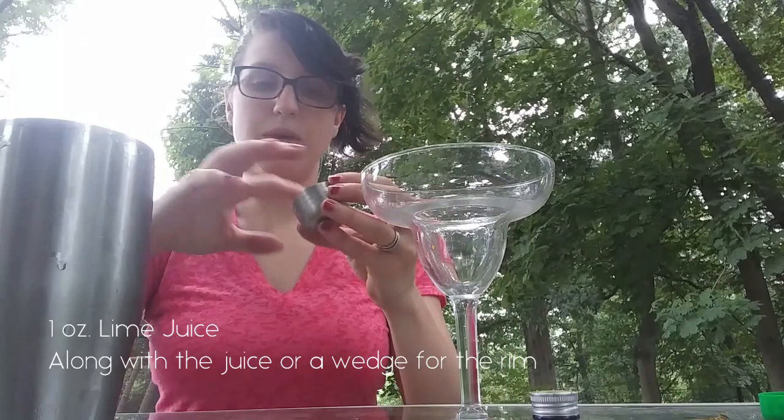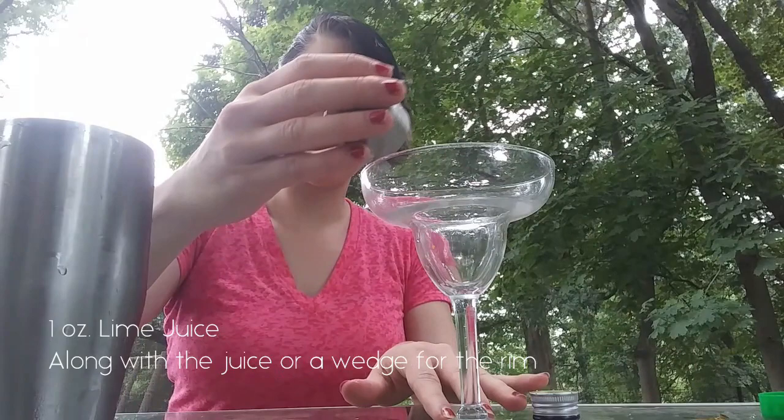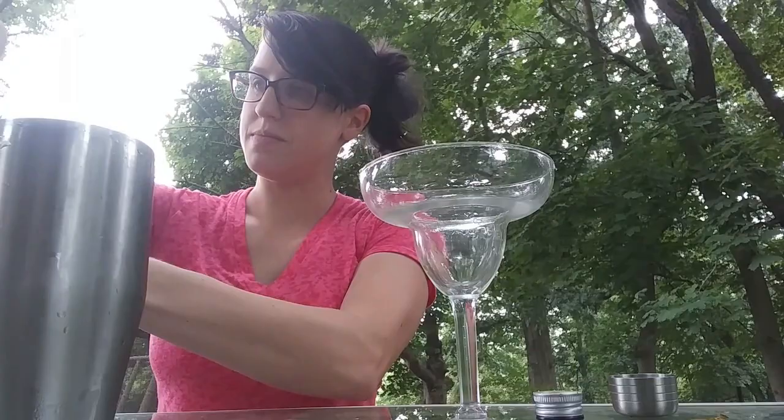Now, I have some extra lime here. I'm just going to stick my finger in — and if I had lime wedges, that'd be easy — but I'm going to do the edge of the glass in lime juice. If you have a lime wedge, that's a lot easier just to run it around the rim. That's going to be how we adhere the salt to it.